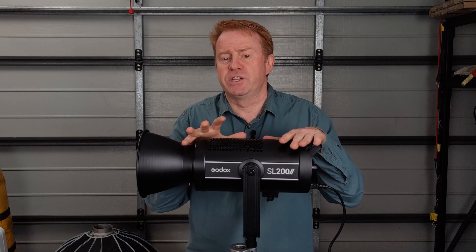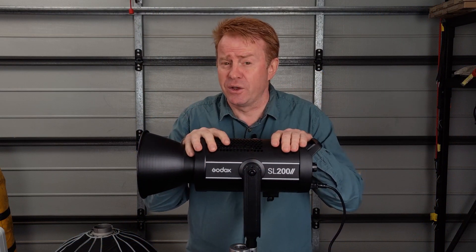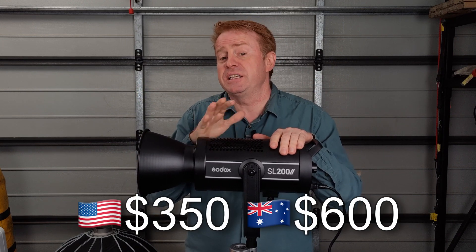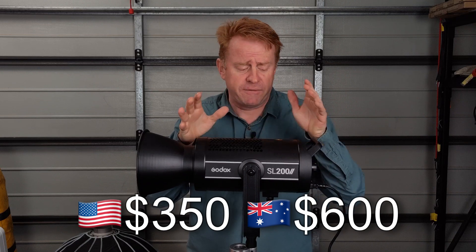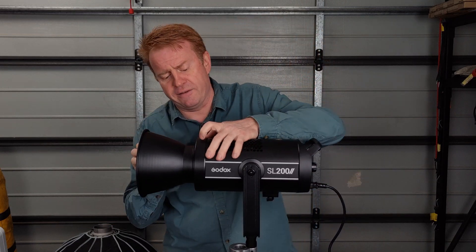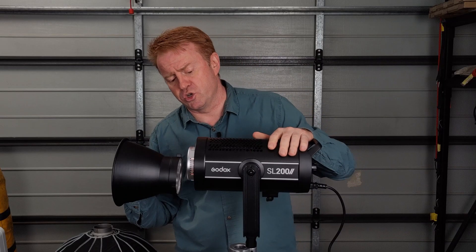Let's get straight into it. I said it's low-cost — what is low-cost? Well, $350 US dollars, which is about $600 to $650 Australian dollars. For that money you get the light, which is quite well built, you get a faceted reflector, and you get a remote control.